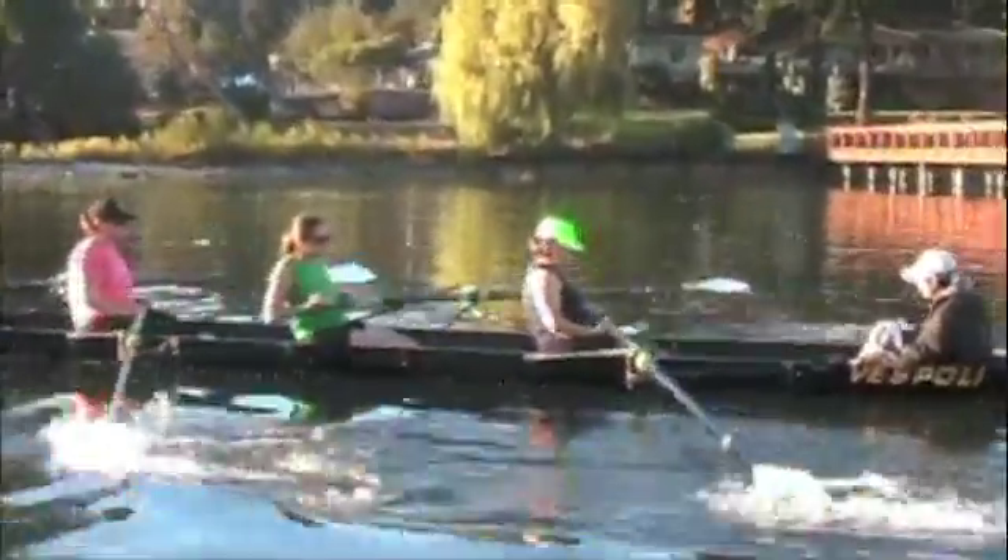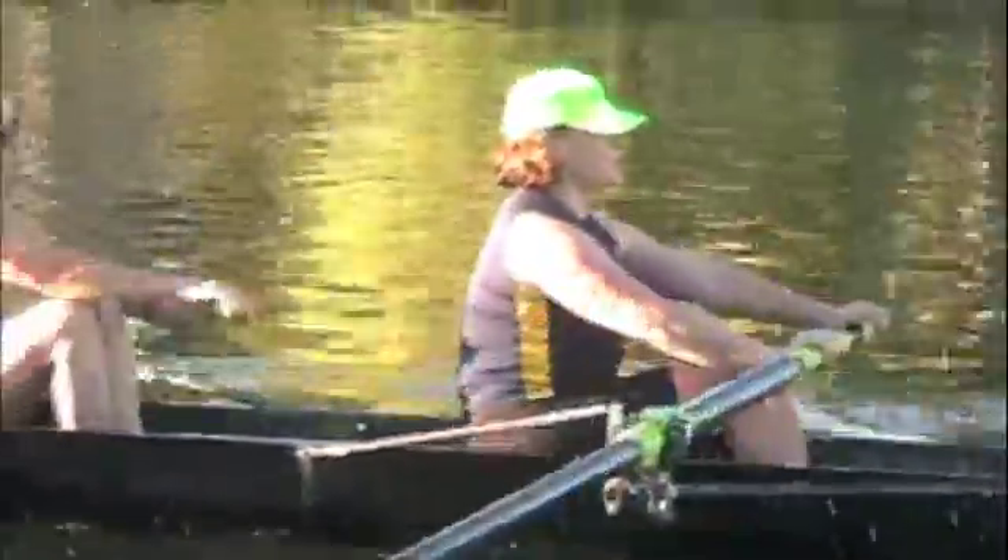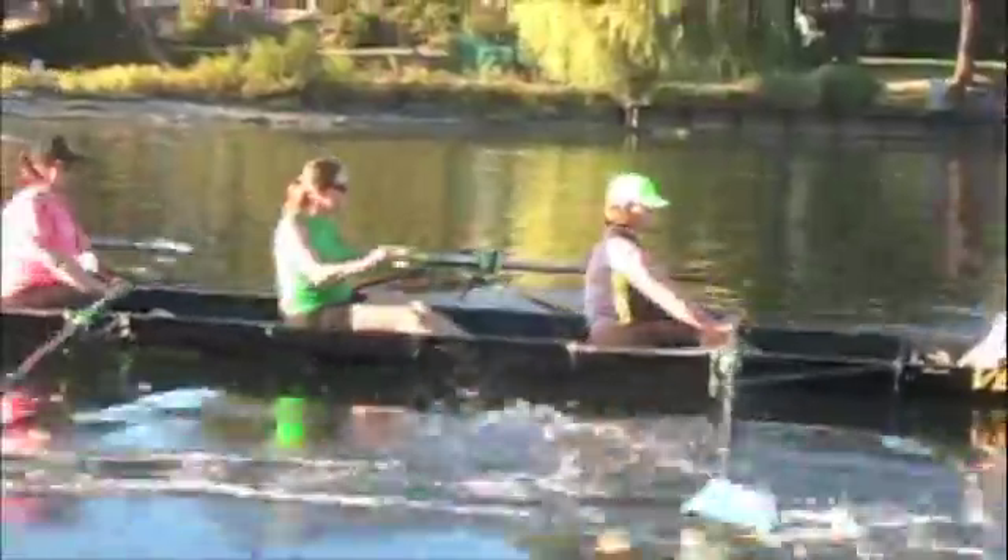Kathryn, as we shoot this section, watch the connection between your slide and your oar handle. I think it could be stronger. Your slide seems to be moving without the equivalent force on the oar handle. And I think that's to be done by engaging your back sooner.